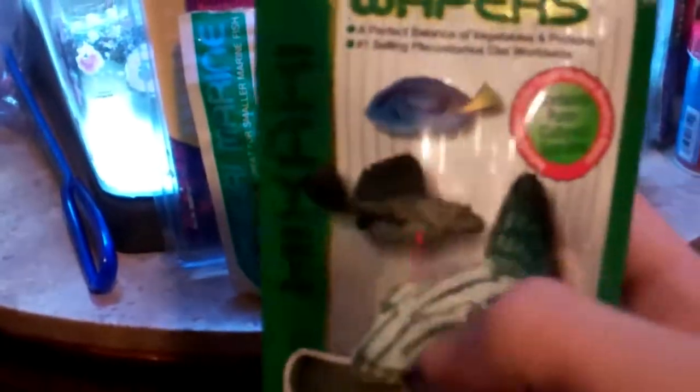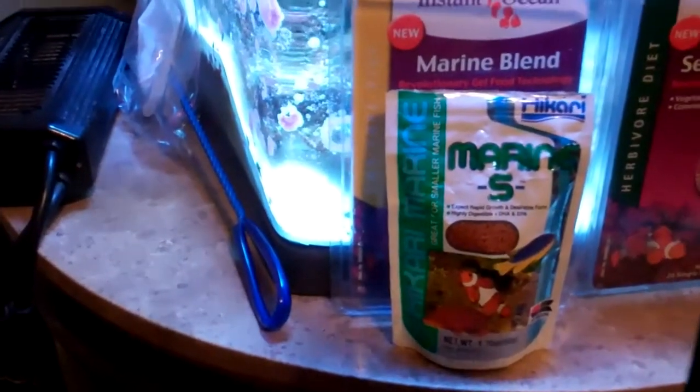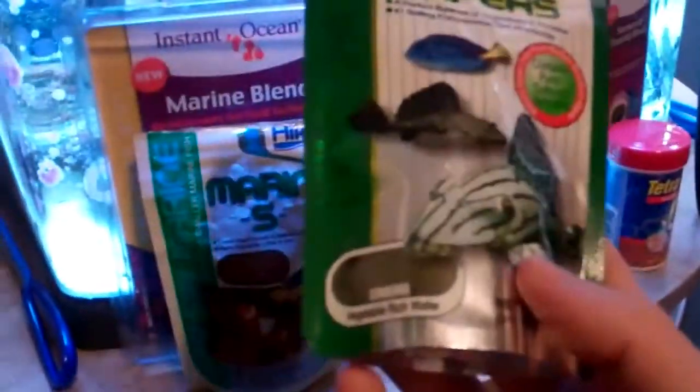Now, algae wafers. This is the algae wafers with the hippo tang and the plecos on it. These are from the brand Hickory — Hickory Algae Wafers — and you can pick this up anywhere.